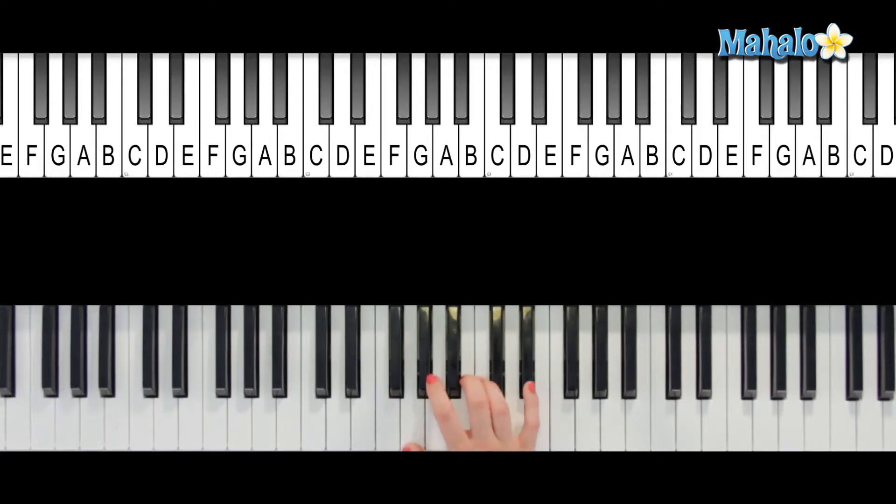Hey, what's up you guys? It's Lindsay. So today we're going to be talking about how to play G augmented in first inversion. So let's start with G augmented right there. And to make it in first inversion, what we're going to do is take the bottom note and play it now on the top.